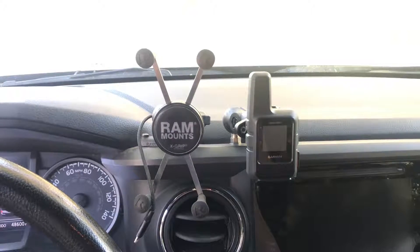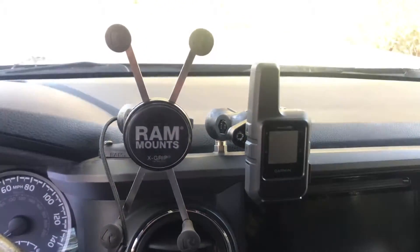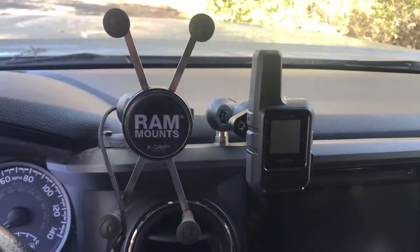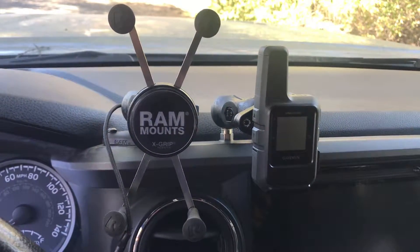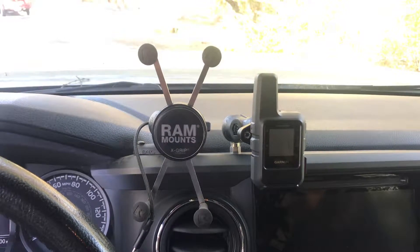And just to the right, I added a mount for the Garmin InReach Mini — another RAM mount. This was a very easy install, just a little hole through the top there for the ball mount. I've had a personal locator beacon and I still have it.